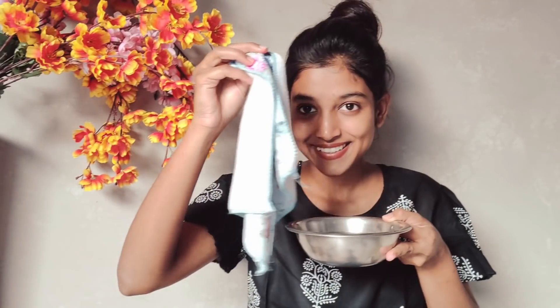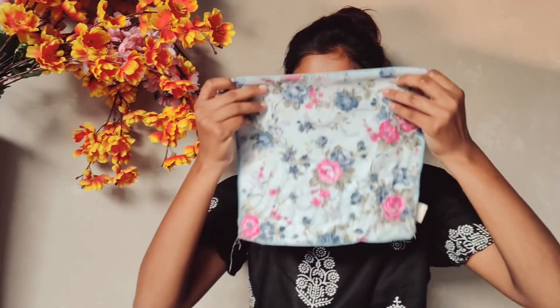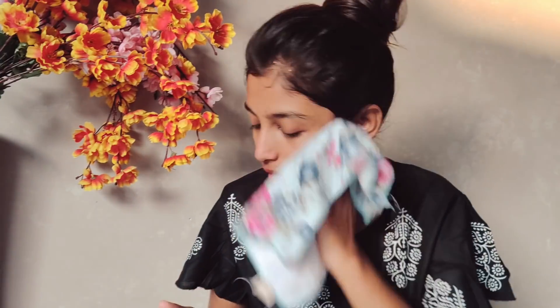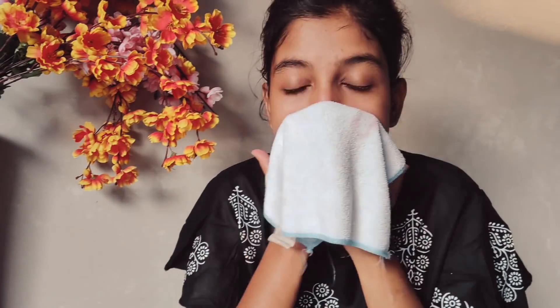The second step is steaming. If you don't have a steamer, take warm water in a bowl, dip a hand towel in it, and remove the excess water. Then place the warm towel on your face for at least 2 to 3 minutes. Steaming opens up your pores and softens any blackheads, whiteheads, and extra dirt so they are easier to remove when you scrub.